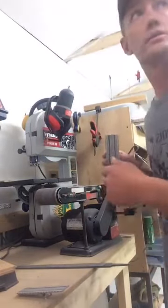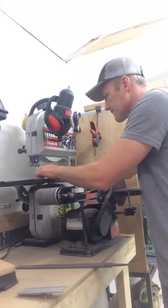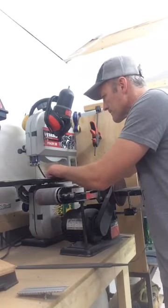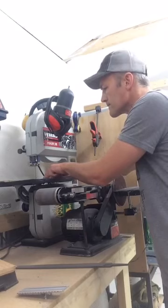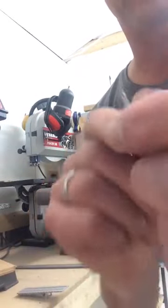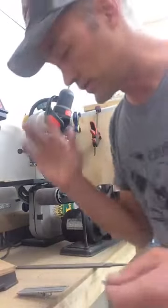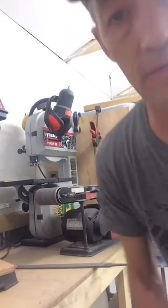So I'm going to use the bandsaw again on this just because we are on a time frame. You can come in with a file, sander, Dremel, whatever — you can clean this up a little bit and make it pretty if you want to. I'm not going to, just because I want to keep this truck rolling forward. So that much of the work is done.